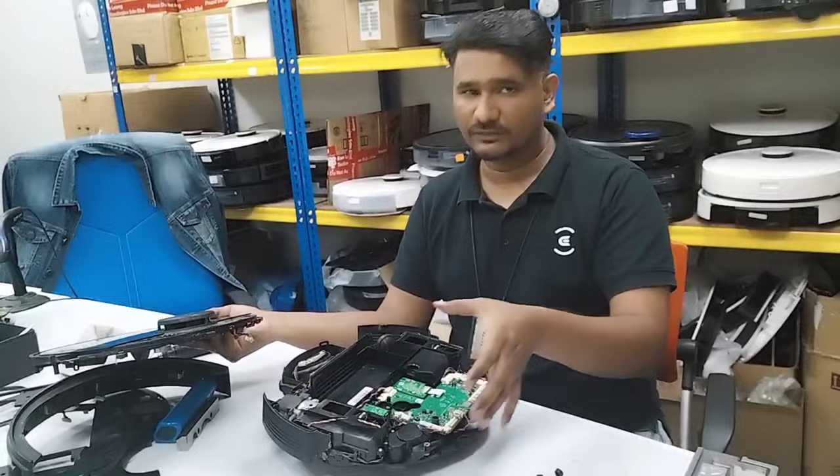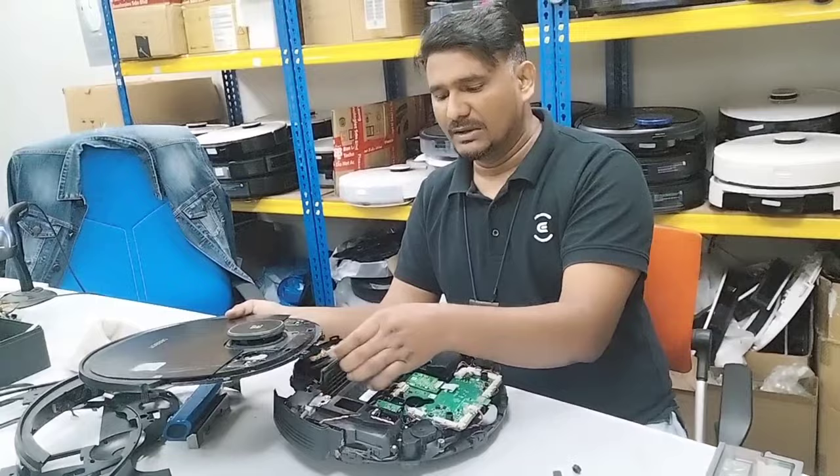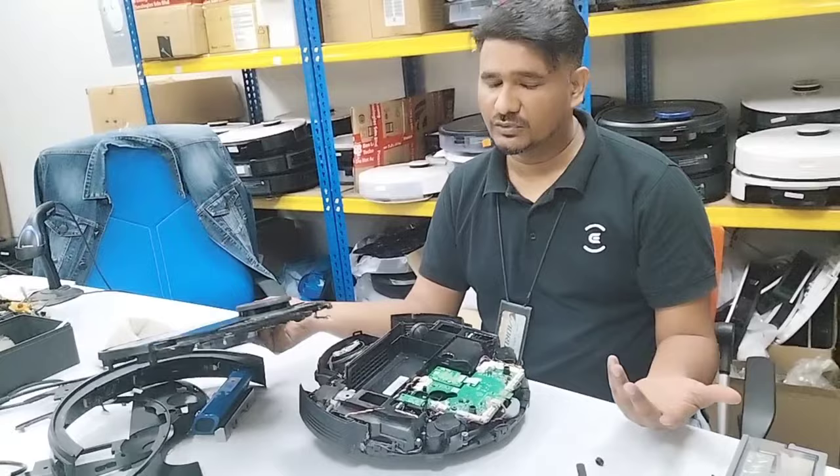Now that we've removed the top cover, you can see how it looks inside — all the boards. The new model looks similar as well. This is how to remove the bumper. You can see the camera in front, the laser distance sensor, and some other new sensors in newer models. Maybe one or two wires differ at the front bumper, but the top is all the same.